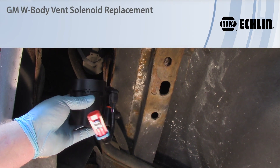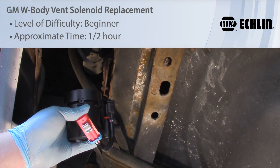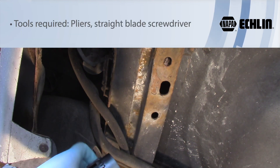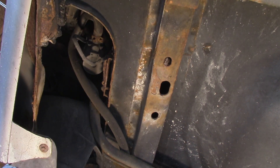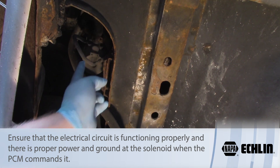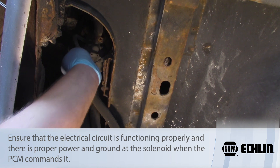Let's look at what it takes to replace the canister vent solenoid on a GM W-body. Today we're working on a 2006 Chevy Impala. I'm by the driver's side rear tire, so I'm behind the rear tire — it's just in front of us here, towards the back of the vehicle. Up in the inner wheel well here is where we've got the canister vent solenoid.